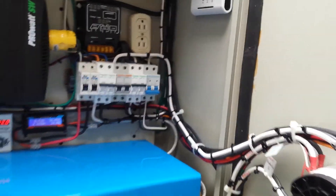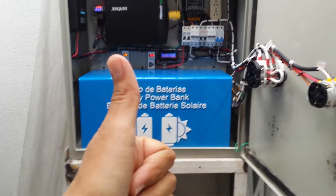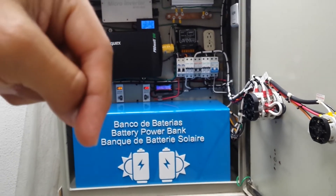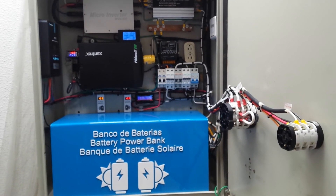This is my solar system. If you have questions or any suggestions, please first subscribe to my channel and ask your questions in the description of this video. Thank you very much for watching.